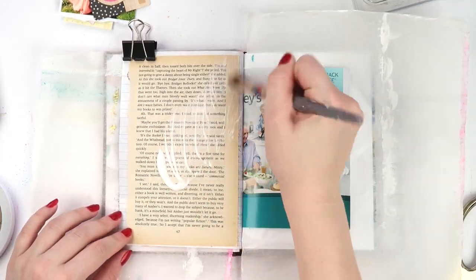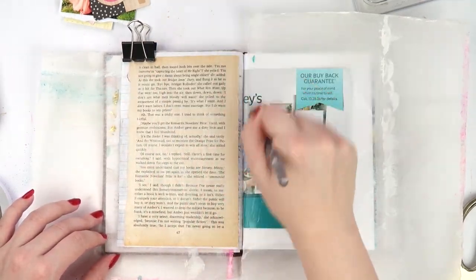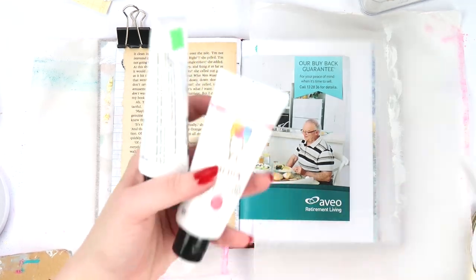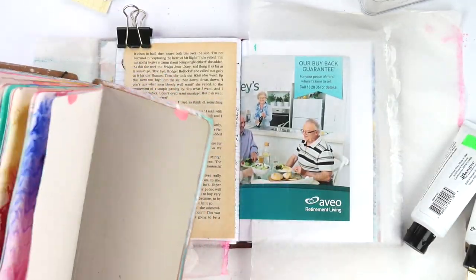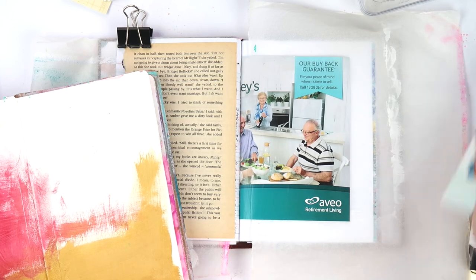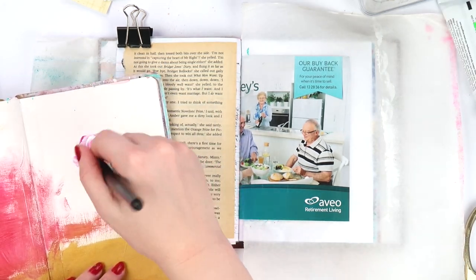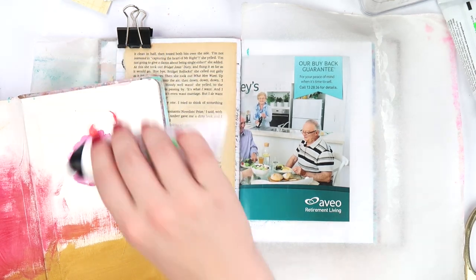The first thing I'm doing is using some clear gesso. In a previous video someone asked why I use clear versus white — for this one I wanted the book paper to still show through. I'm also using my 'use it up' journal here, which you'll see videos about on this channel. It's an extra art journal I use as a paint palette and to clean off brushes and stencils — it kind of makes backgrounds for my next page without much effort.